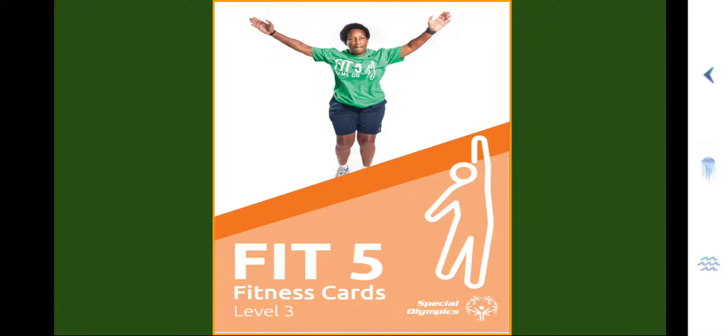Hello students and athletes, Coach Sammy here to help you get fit. Today you'll be using the Special Olympics Fit 5 Fitness Cards Level 3, where you'll be working on your endurance, strength, and flexibility. As you go through each card, I will read each of the instructions and tell you how many sets, reps, and or amount to do for each exercise.